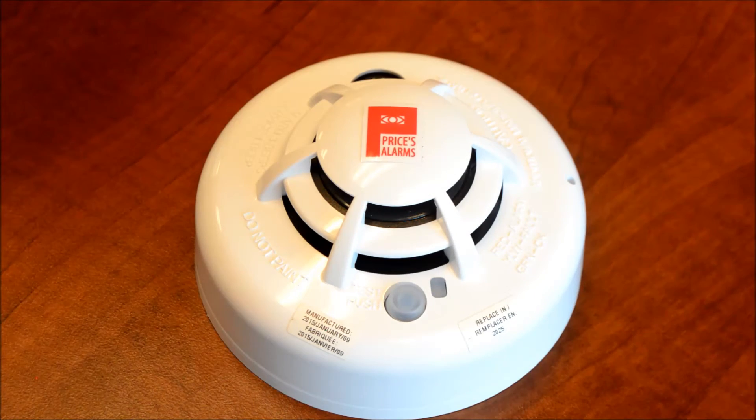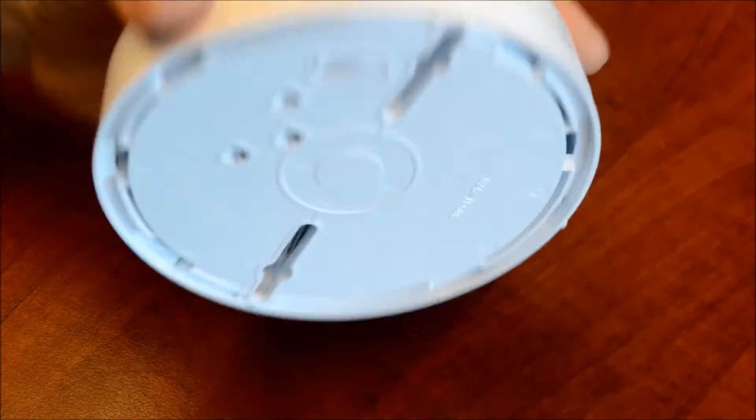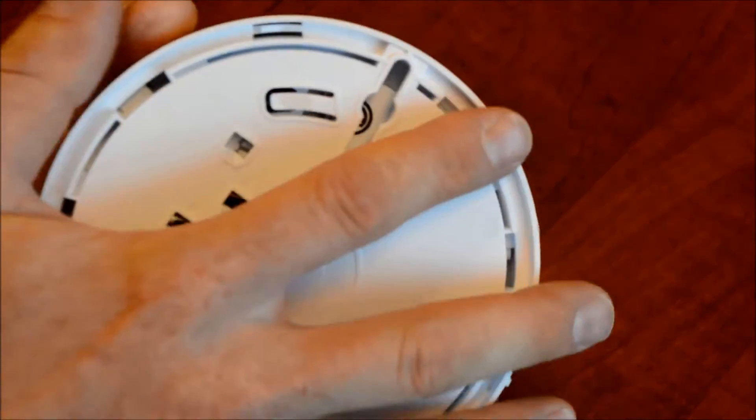I've got ours on the table here just for ease of explaining it, so I'm going to flip it over and remove it from the back plate, just like so.